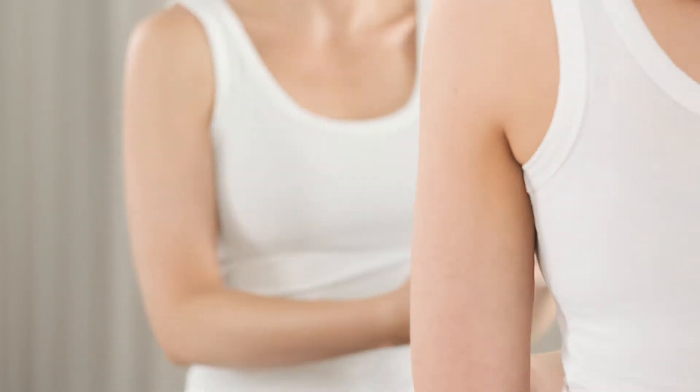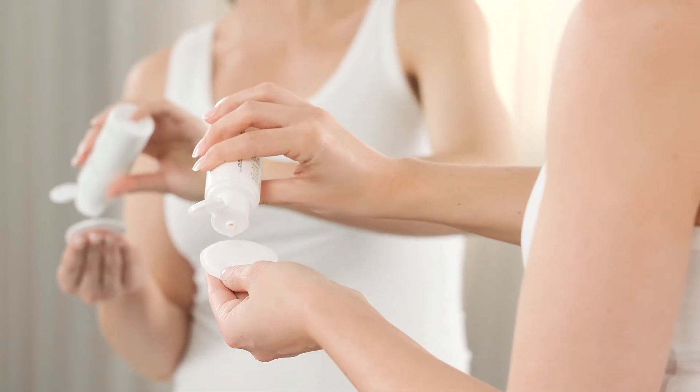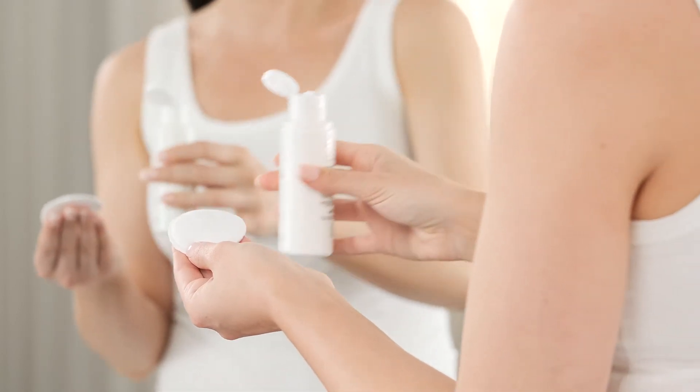The secret to Liquid Gold's efficacy when compared to other glycolic products on the market is its low pH delivery system. This allows the glycolic acid to penetrate into the deeper levels of the skin.